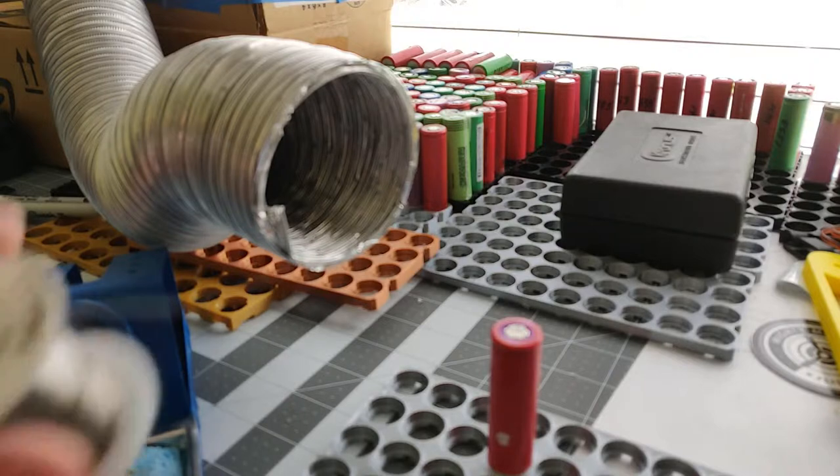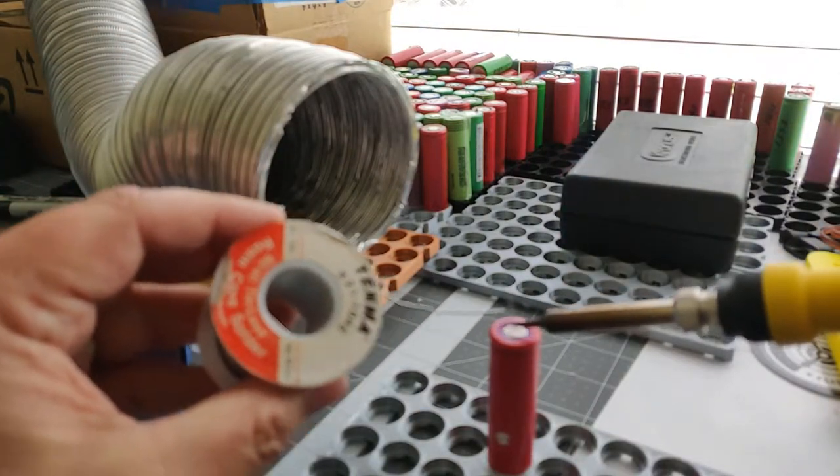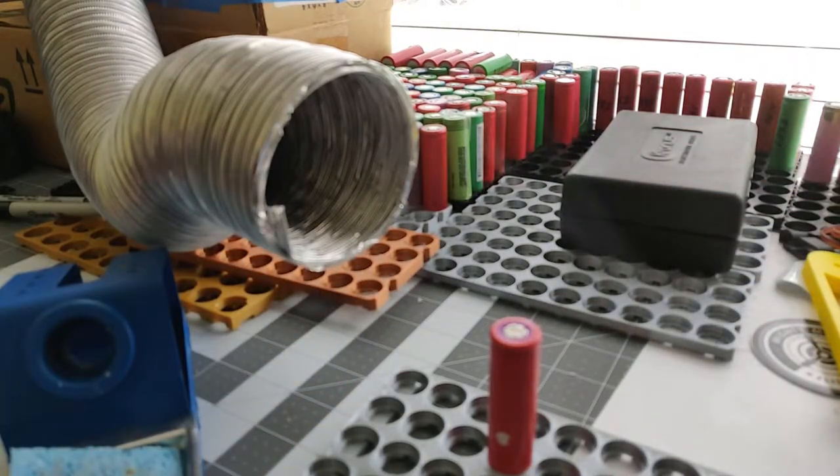As you can see here with it off, when you start soldering it's inevitable that smoke and fumes just come right back at you — you can see it's coming right back toward the camera.